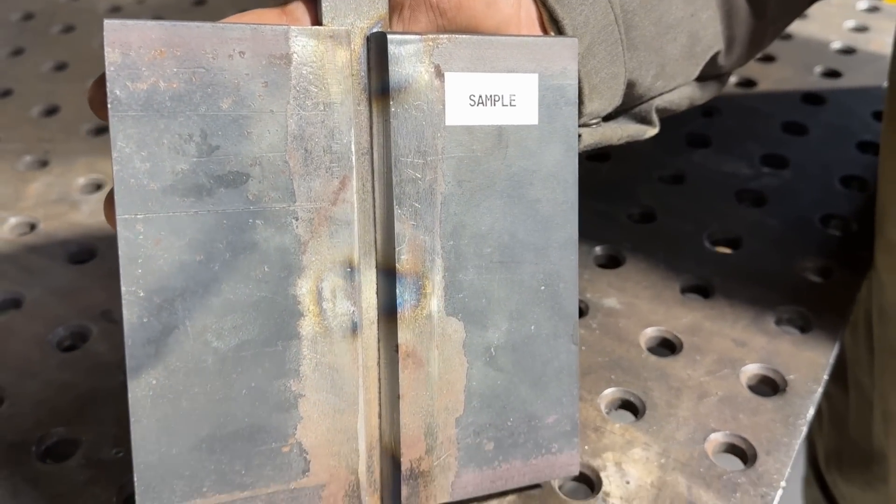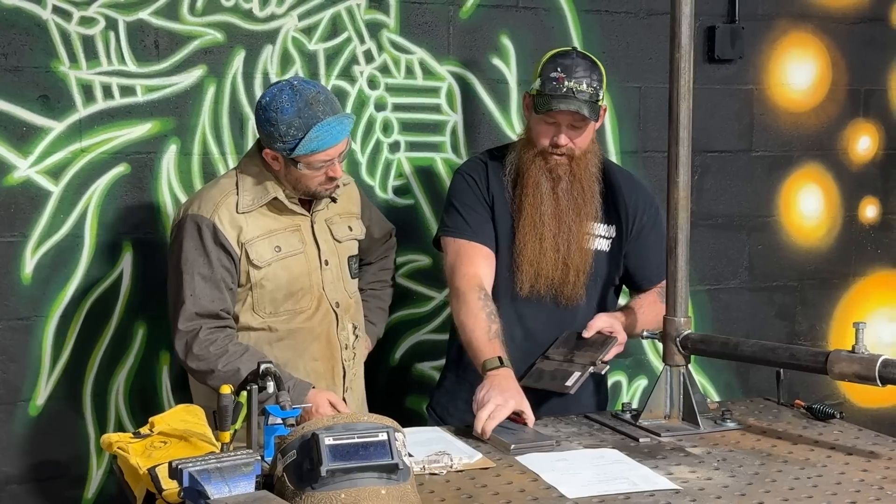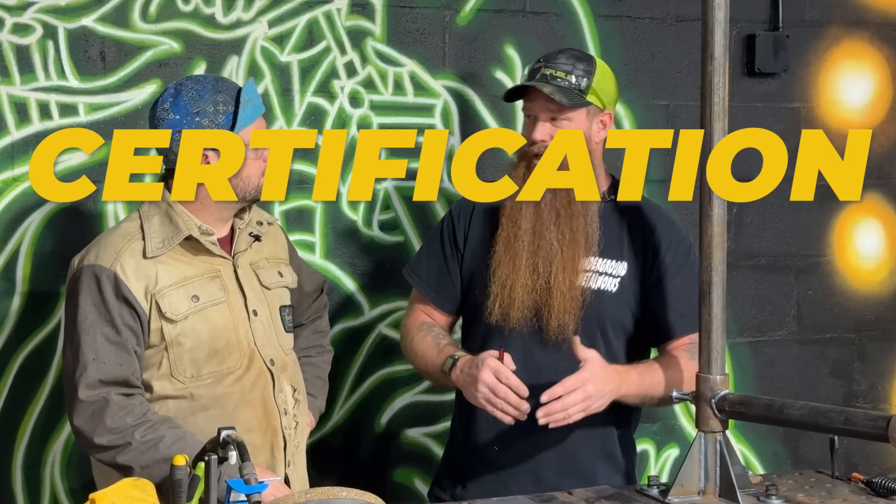Once it passes visual, we're going to cut it up, bend it, and do a destructive bend test according to D1.1. I went ahead and put together a sample plate for you to check out — you're going to pack yours up just like this one. All of the plates, the filler metal, everything we're working with here has traceability. That's the big difference between certification and qualification. If you just welded this out right now without a WPS, you'd be a qualified welder if everything passed. However, because of all the documentation that goes into it, that's going to be the difference in certifying you.